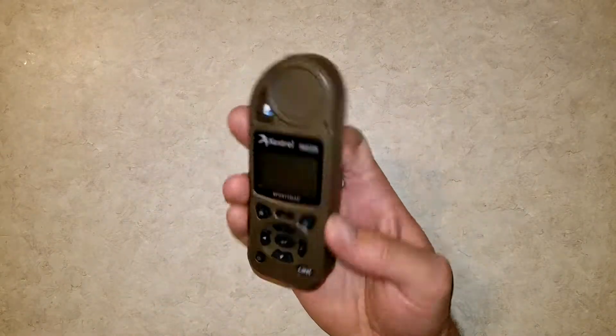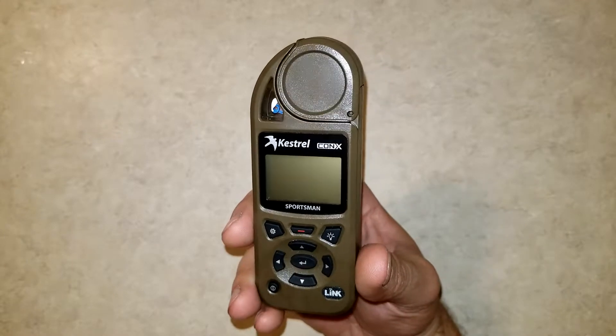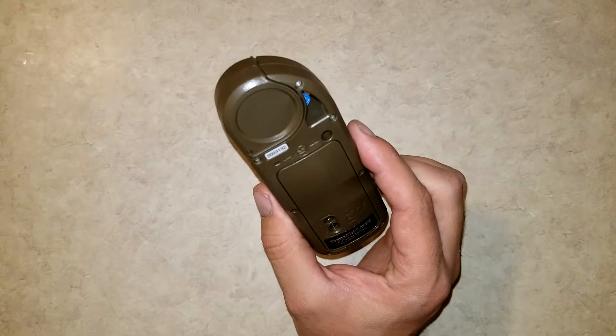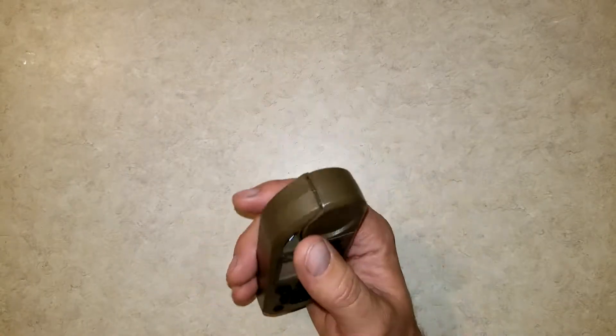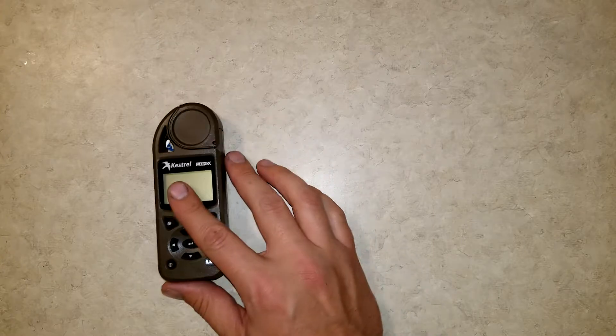Welcome to the Full Nielsen. Today I'm going to be doing a review of this Kestrel Sportsman. This is the Con-X model that has Link as well, so you can hook it up to your smartphone, and it has Applied Ballistics, which is basically a ballistics calculator built into your Kestrel.